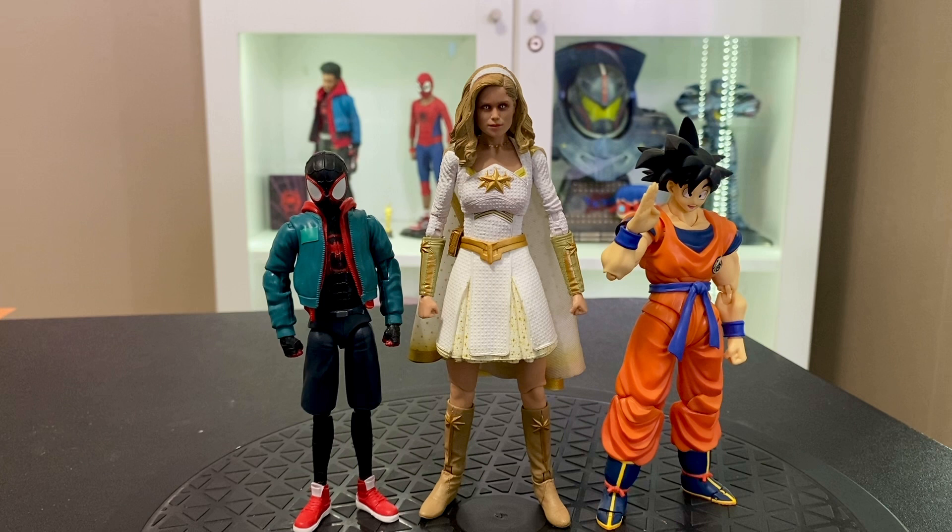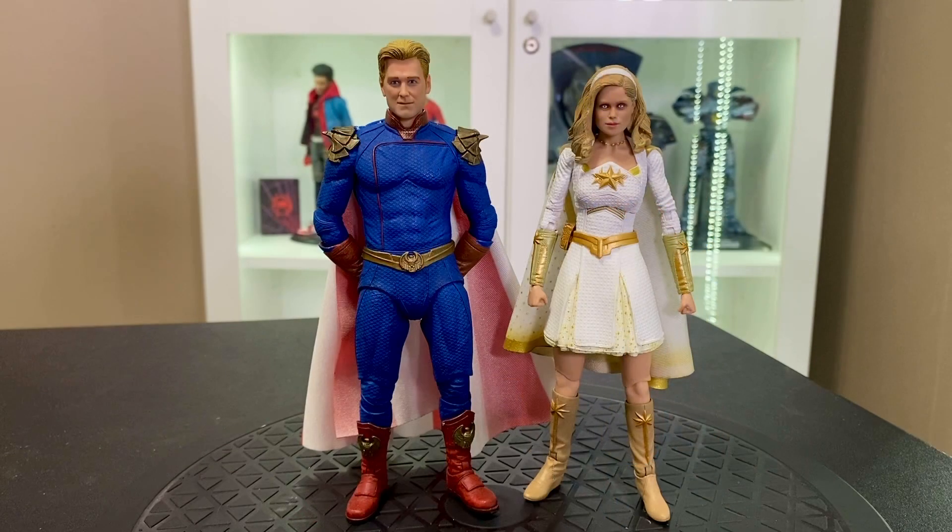Here she is compared to Miles Morales and Saiyan-raised-on-Earth Goku — she obviously towers above both of them. I honestly wasn't going to get this figure, but seeing it on the shelf really convinced me. These are great figures — you can get them for 30 bucks each. They're hitting Walmarts now for Father's Day. I can't say enough good things about these, so if you can find them I think they're well worth 30 dollars. I would definitely not pay scalper prices since they are just starting to hit. If you have any questions let me know — thanks for watching, and I'll catch you on the next episode of Clanking Weekly.